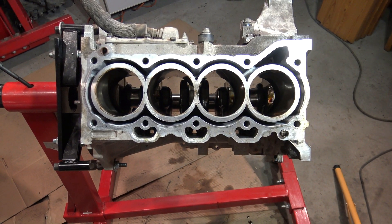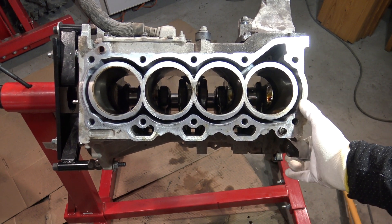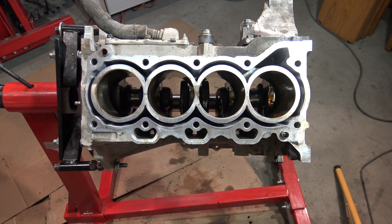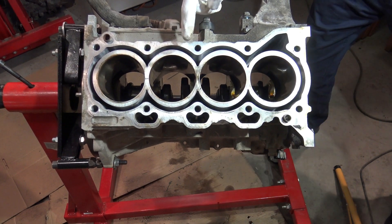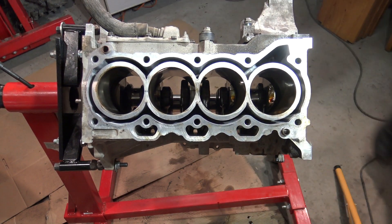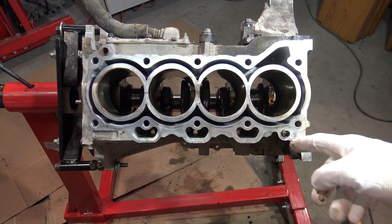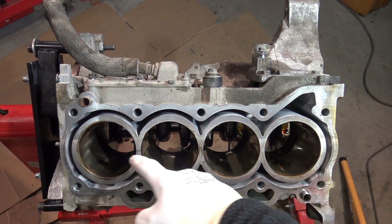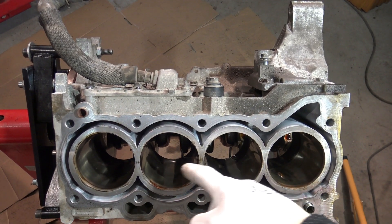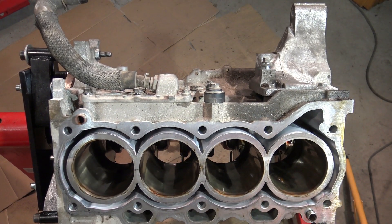What are the scratch and worn out signs in cylinder tubes? Here I have this engine, and when we look at the inner area we can see those signs. Now we have to look at these cylinder walls, and I'll show you where those worn out signs are.